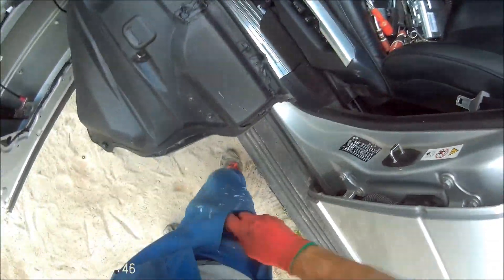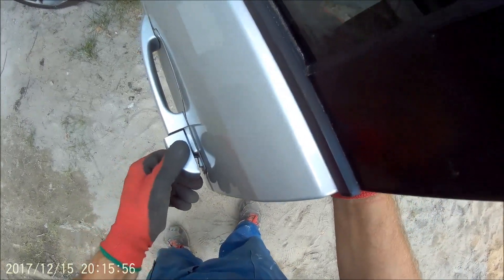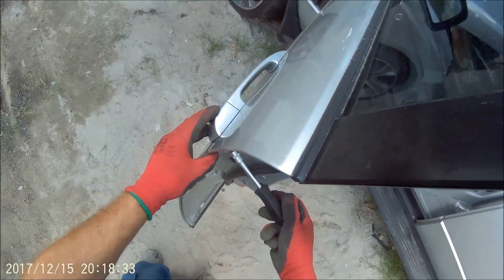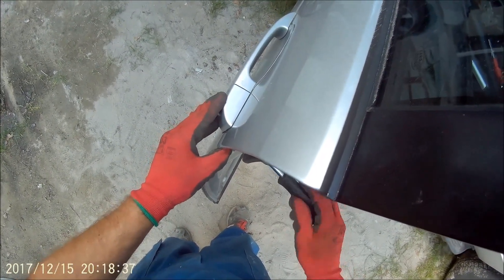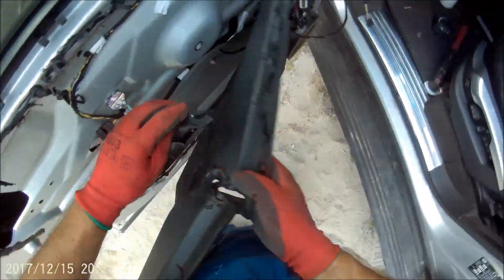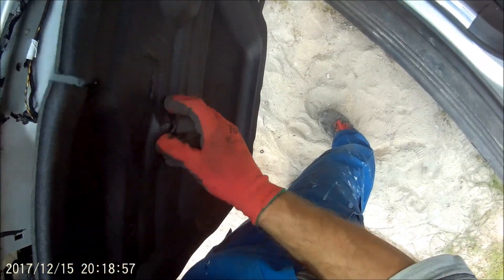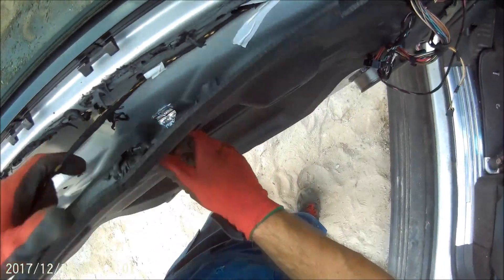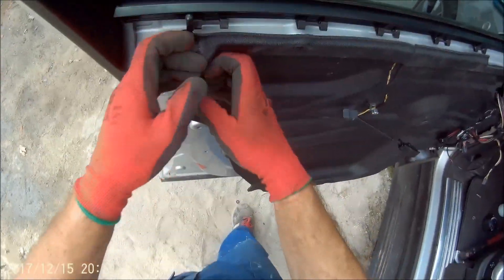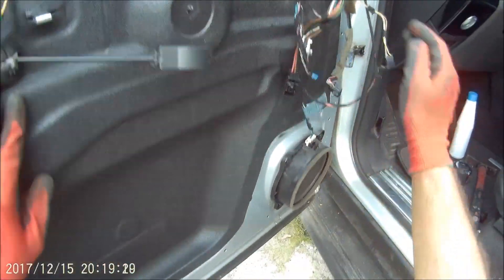Teraz możemy przykręcić właśnie ten element, w którym jest nasz zameczek. Mam nadzieję że to będzie pasować – tak, dobra. I teraz tutaj Torx 30, która skręca zamek. Tu mamy skręcone. To przewlec przez to – przez to, przez to. No, składanie przy tych drzwiach, walczę któryś dzień. Wczoraj walczyłem prawie pół dnia przy tych zamkach. Dobrze że w miarę tutaj wszystko ładnie przylega.